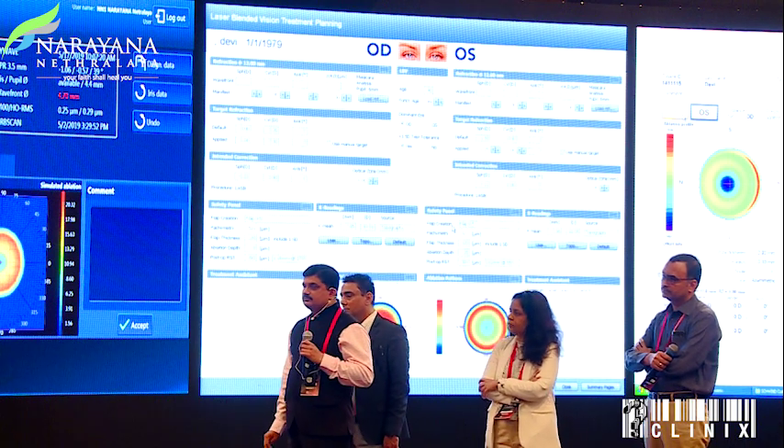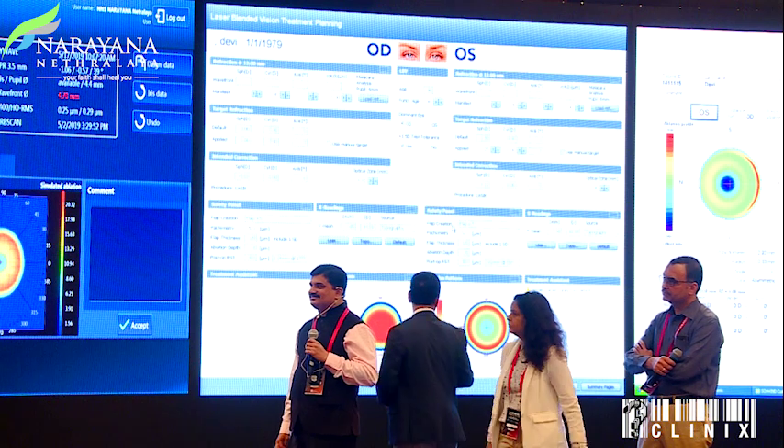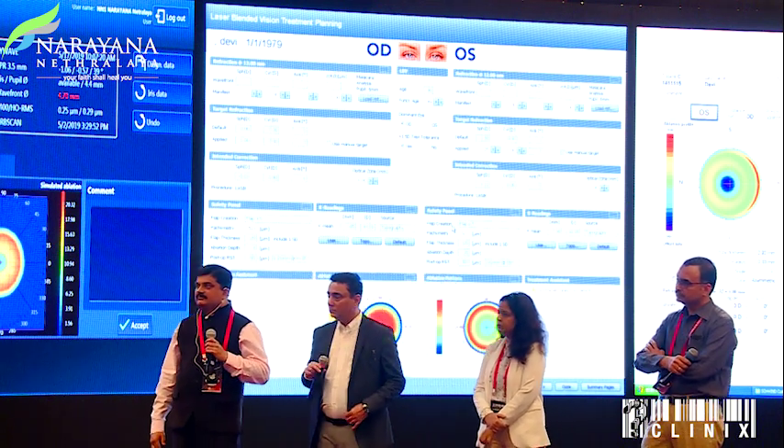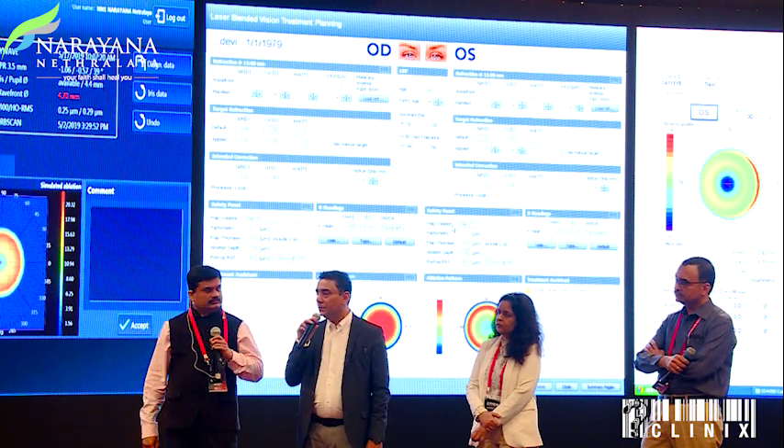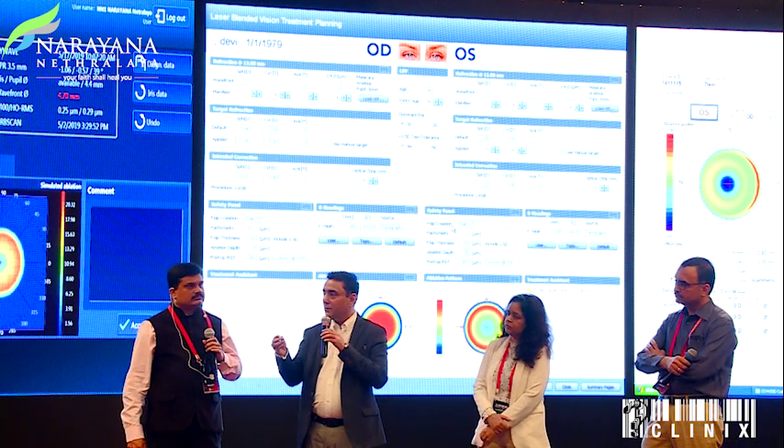Post-cataract presbyopic LASIK has been performed on patients with single-piece foldable IOLs. Better results were seen with hyperopic patients versus myopic. Patients can comfortably read N8. Pseudophakic patients can undergo presbyopic LASIK, but regression does occur — over five years there is some change. This is also why the old Presbymax disappeared from market and was replaced with the newer version; touch-up treatments are possible when needed.